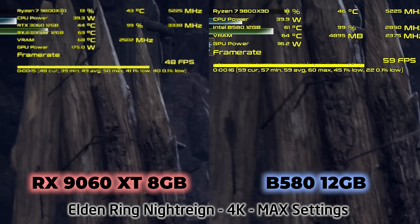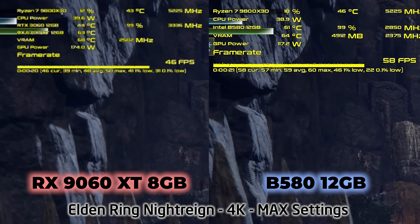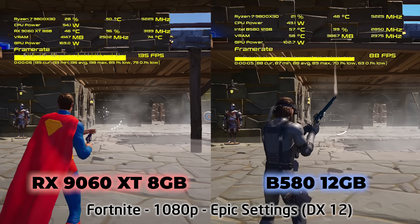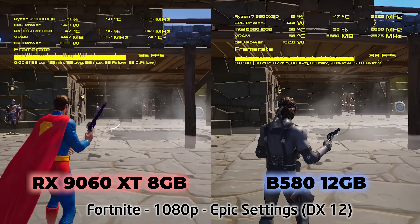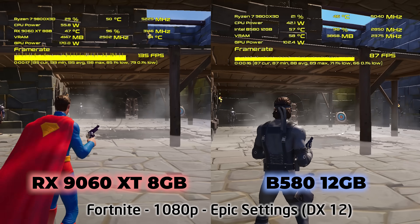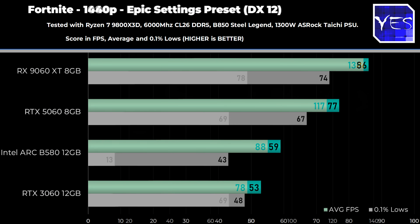If Intel got their driver team to optimize for competitive multiplayer titles, the B580 could be right around the performance of a 5060 and a 9060 XT, which would change my recommendation. But then in Fortnite, you see the driver optimizations from NVIDIA and AMD kick in, and it's a clobber fest for those two 8GB cards over the B580 12GB. The B580 actually performs a lot closer to the 3060 12GB than to the 9060 XT or the RTX 5060.